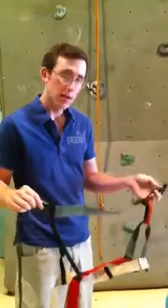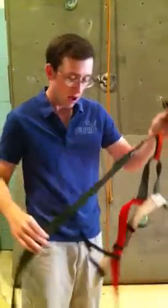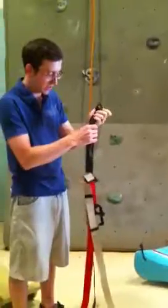Now we're going to review how to store the harness. This is the Advanced Base Camp Misty Mountain Harness. All we need to do to store the harness is kind of roll it up so it can stay in one main spot.